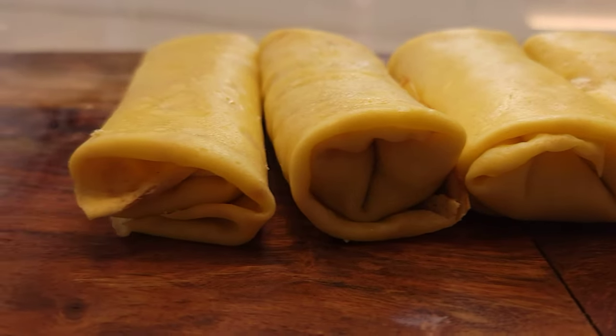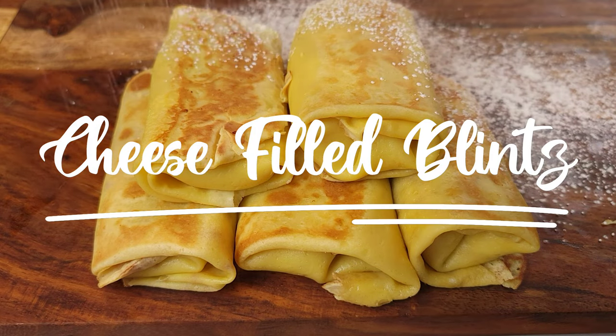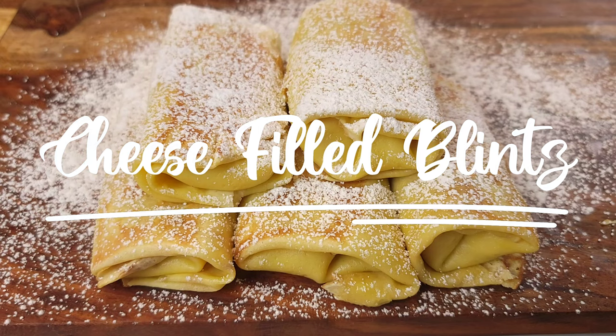Forget about having to travel halfway across the world to try delicious cheese blintzes. You're going to find out how easy it is to make these special and versatile treats right at home. Let's get rolling.